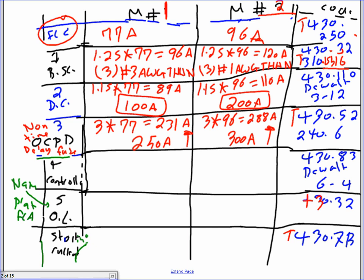Number four is the controller. For your controller you need a horsepower rating at the given voltage. Motor one is 60 horsepower at 480V three-phase. Motor two is 75 horsepower at 480V three-phase. If you go to DeWalt 6-4 it gets you to NEMA. Both motors come out to NEMA number four. Make sure you go to three-phase first, then look under 480V to find which NEMA size covers the horsepower you need.